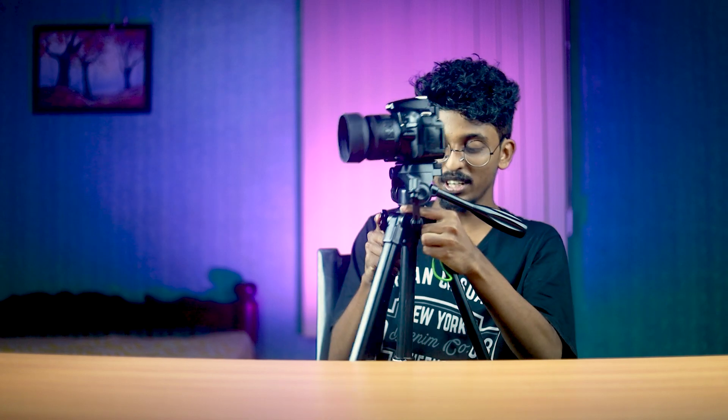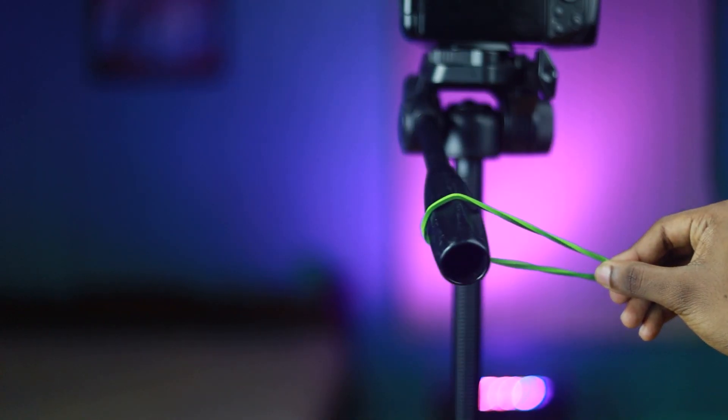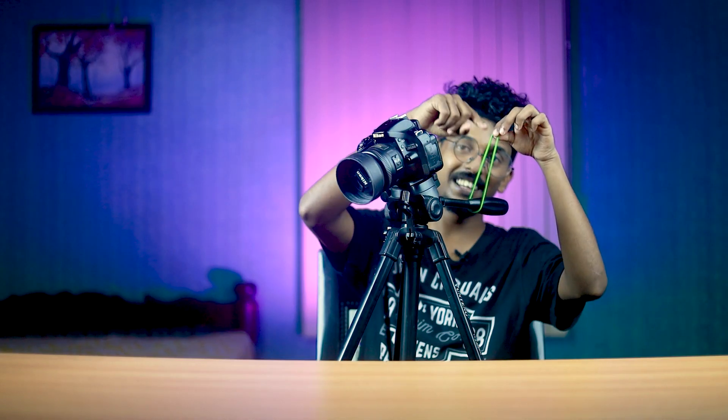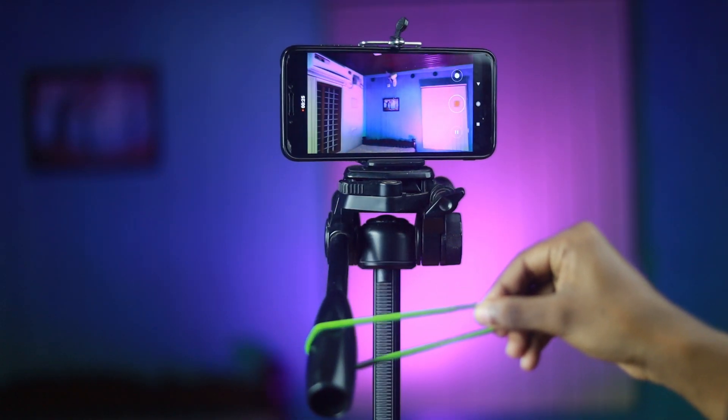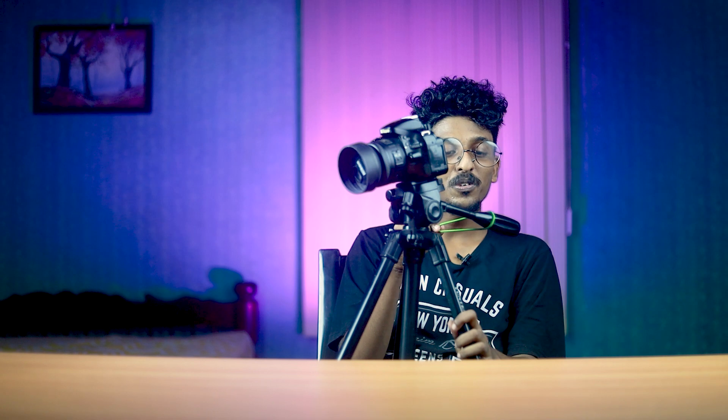We can increase or control the speed — we don't need to adjust the speed manually. When I use this method, I use this rubber band with a specific gesture. The rubber band allows smooth movement.